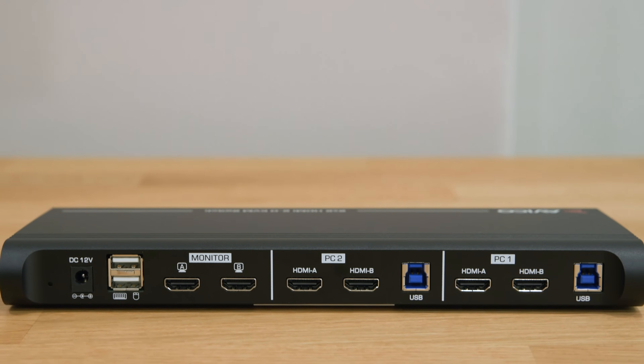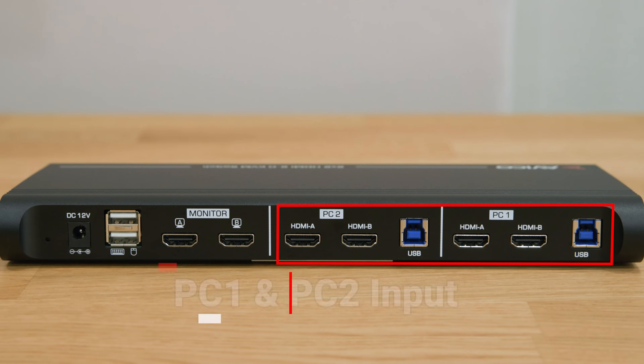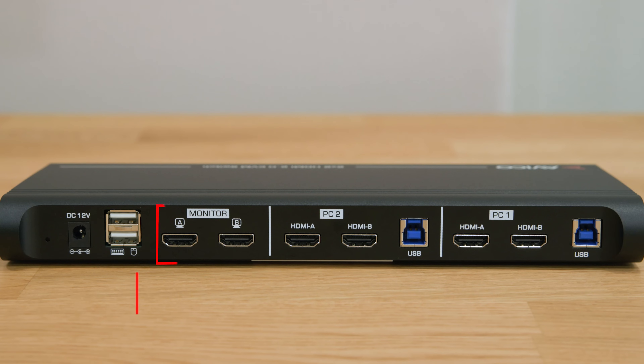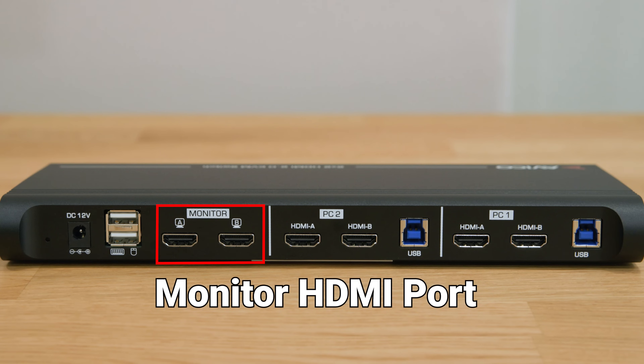Now we transition to the back of the device — the hub of connectivity. Here we find the inputs for PC 1 and 2, with two HDMI connections required from each computer, alongside the essential USB connection. Both monitors will receive high-definition video. Continuing, we encounter the monitor's HDMI ports, facilitating seamless expansion of your workspace.